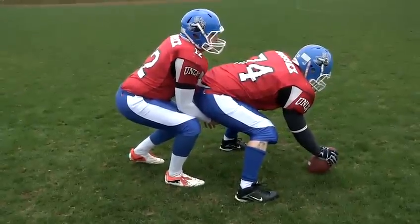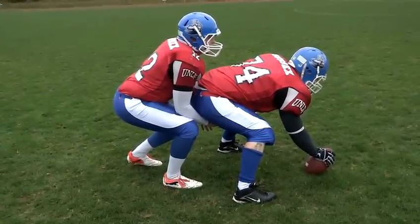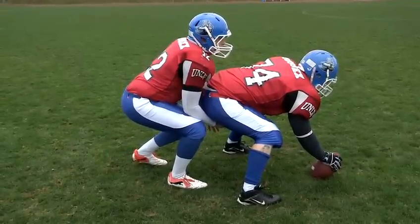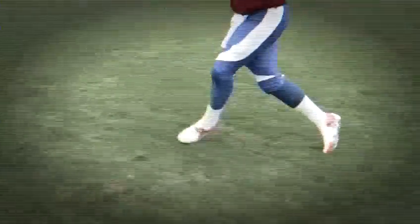At the end of his drop back Ollie's going to do a crow step, which is a short step with his right foot, to give him that extra momentum coming forward. And that's how you throw a football far.